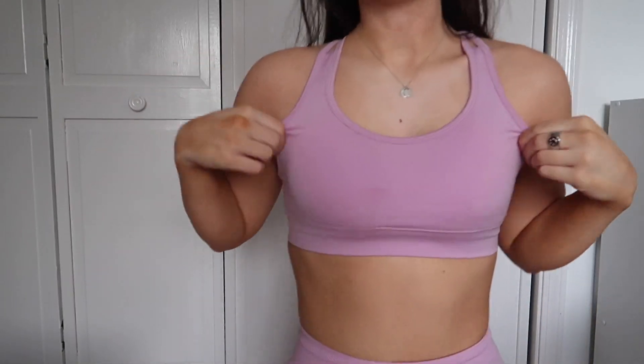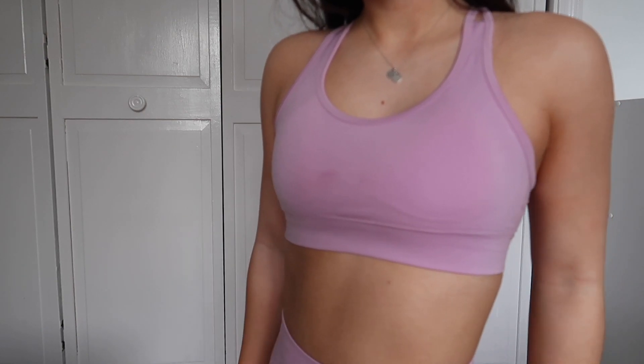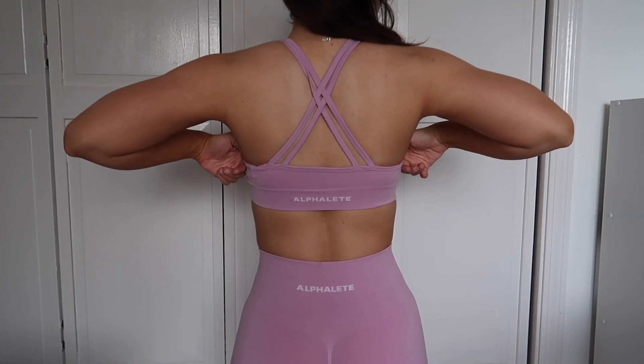The first color we'll go over is Bloom, which is what I'm wearing. This is the Revival bra — it has a super cute classy strappy back. I'm wearing an extra small in the Revival bra in Bloom. I think if you have a bigger chest this would be low support, maybe low to medium. I have no chest so this works great for me.